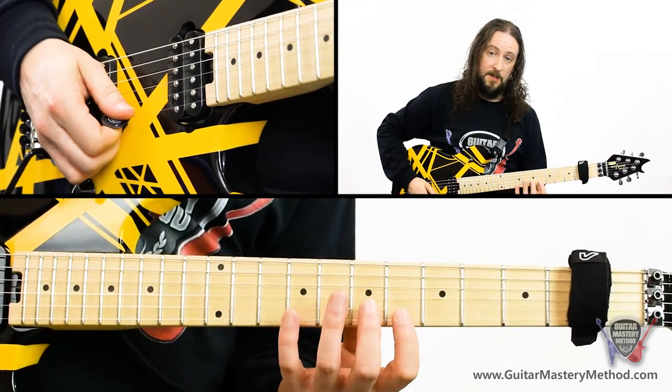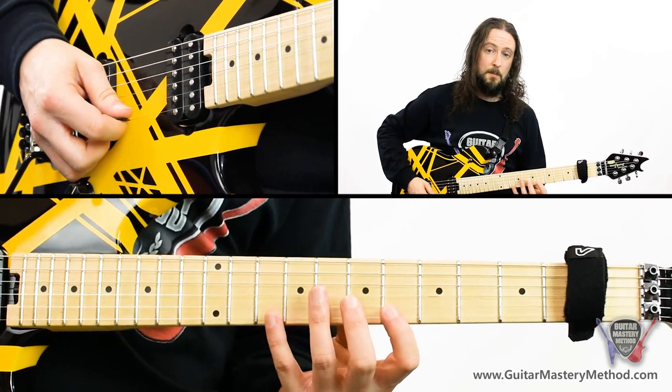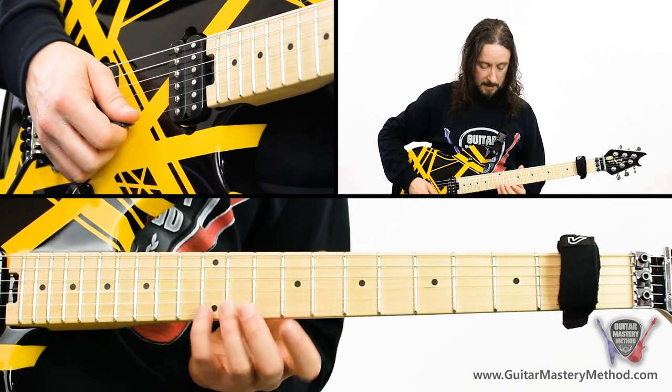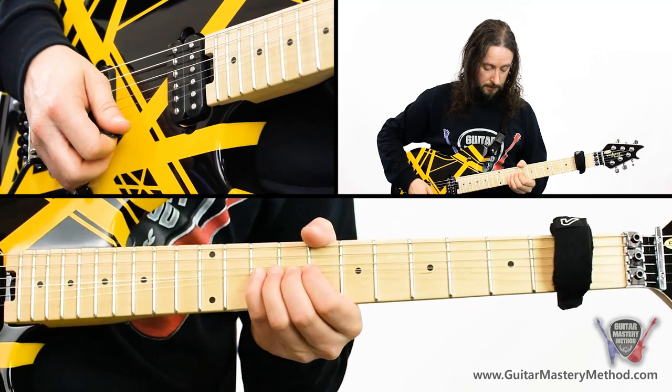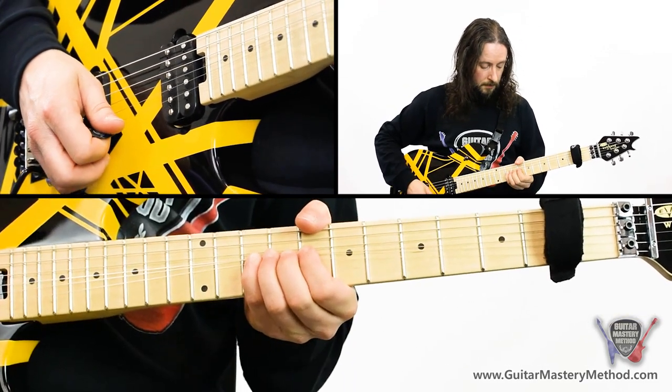There's just a slight change on the high E string. We play the same 6, 7, 10, but the second time through we bend the last note up — a full step bend with our target note being the 12th fret.